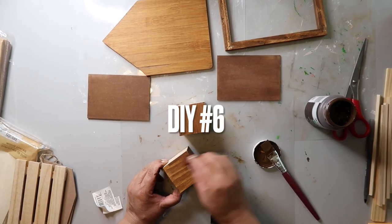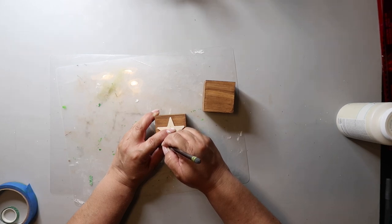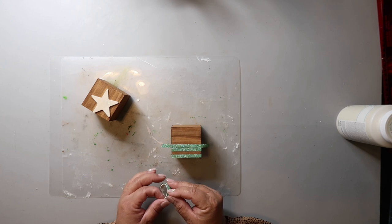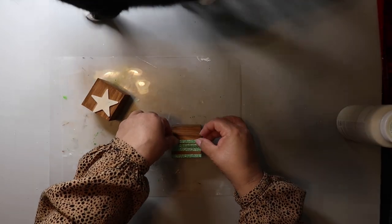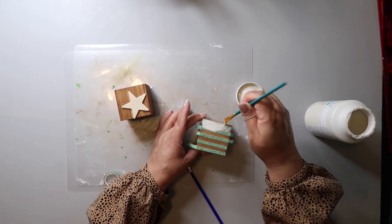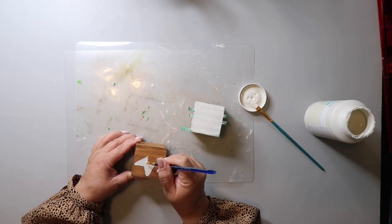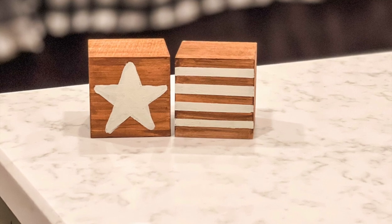For this DIY, take two Dollar Tree cubes and stain them with Waverly wax in the color antique. For one of the cubes, I take a wooden star shape and trace it onto the cube. For the other one, I'm taking thin washi tape and spacing it out on the cube to create stripes, then painting the stripes with Waverly chalk paint in the color plaster. I'm also painting on the star with the same color. They are so cute and I think these would look great on a tiered tray.